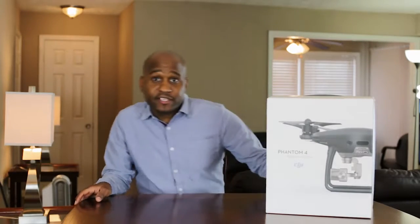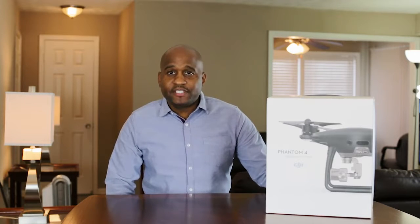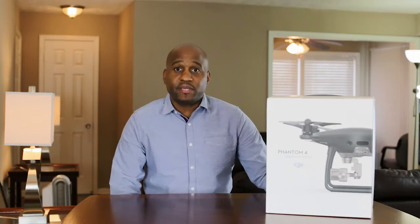Hey guys, what's up? Daniels here. I'm here to unbox the Phantom 4 Pro Obsidian Edition, the sleek matte black finish. Been on the fence a while about DJI drones in general, but after I seen this one, had to have it. So I'm here to share this experience with you guys. Let's just jump right into it.